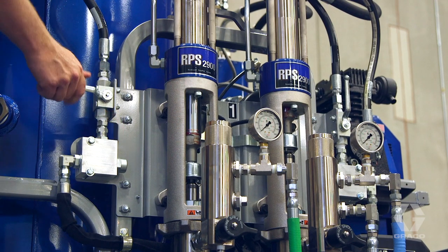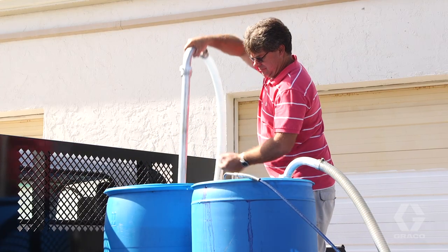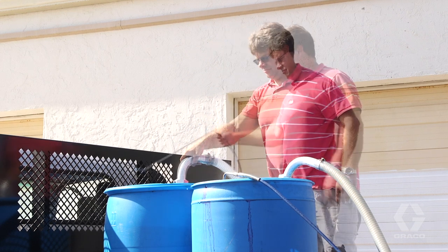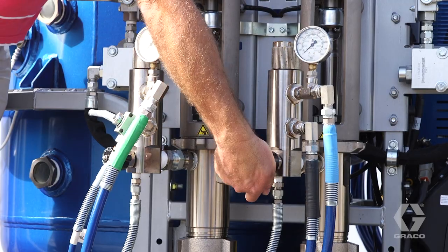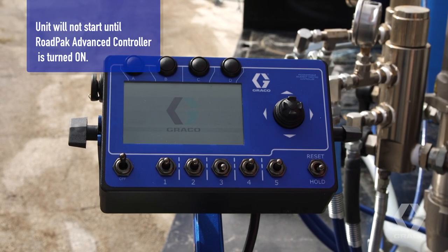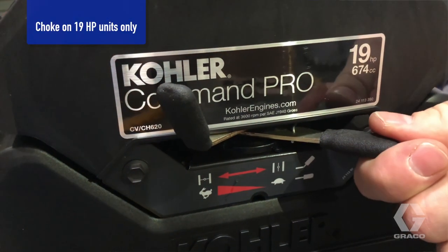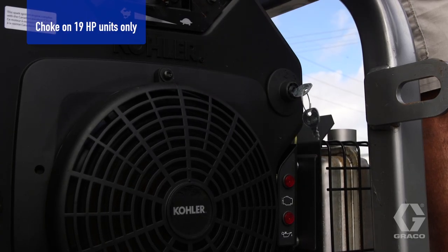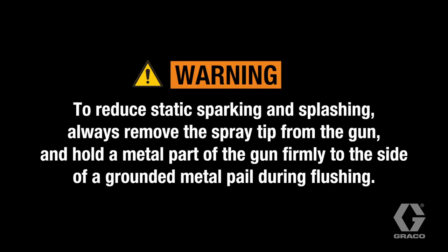Set the paint pump hydraulic valves to the off or closed position. Fill a reservoir with water or compatible solvent. Place the paint suction hose into the pail. Place the paint return lines into an empty reservoir. Turn all prime spray valves to the prime or open position. Turn on the road pack advanced controller. Start the engine in this order: set the choke to on, set the throttle to half speed, turn the key. After the engine starts, set the choke to off. To reduce static sparking and splashing, always remove the spray tip from the gun and hold the metal part of the gun firmly to the side of a grounded metal pail during flushing.